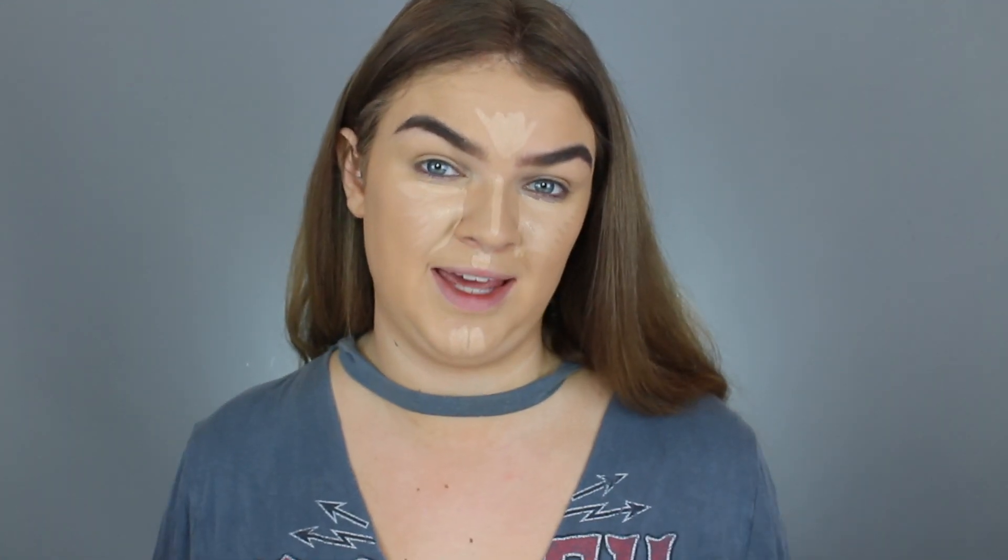So I'm going to put my contour on now, and I'm going to be using the Wet n' Wild Mega Glow Contour Stick in the shade Oaks On You. For your contouring products, you just want to imagine that there is a light source in front of you, and you want to apply those products to the places on your face where the shadow is naturally going to hit. So right in the hollows of our cheeks — just make sure you use a little bit at a time because they are very pigmented.